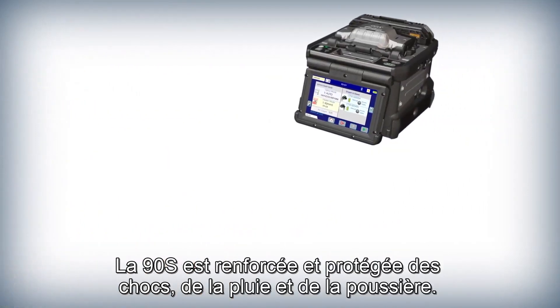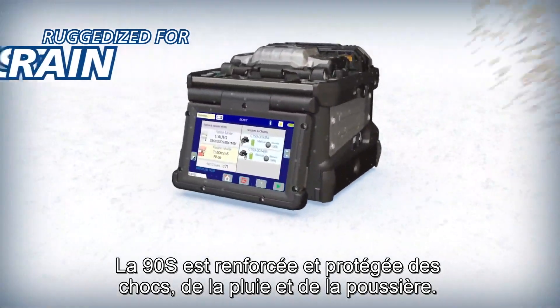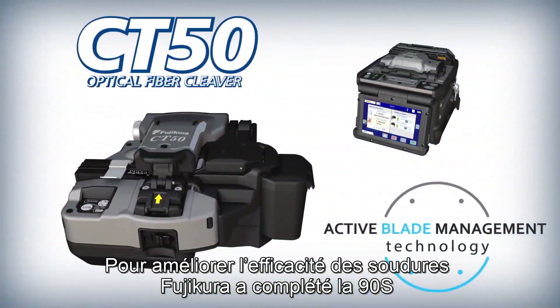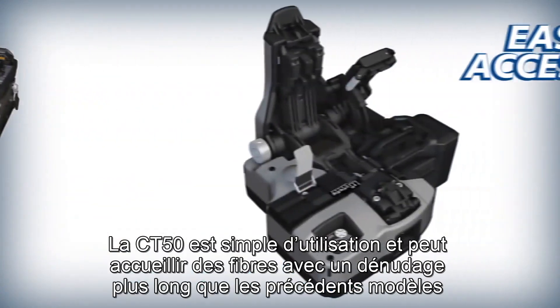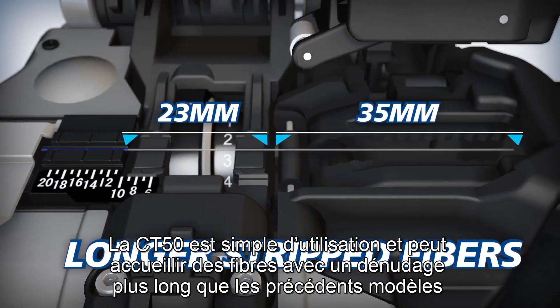The 90S is ruggedized for shock, rain, and dust resistance. To improve splicing efficiency, Fujikura complements the 90S with the CT50 high quality optical fiber cleaver. The CT50 offers easy access and can accommodate longer strip fibers than previous models.